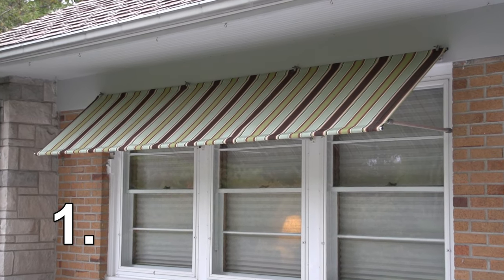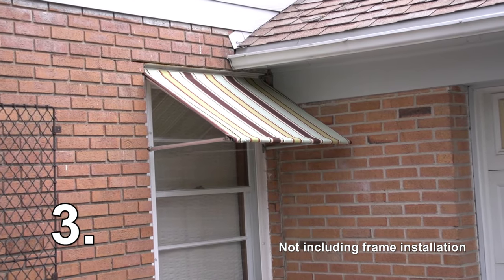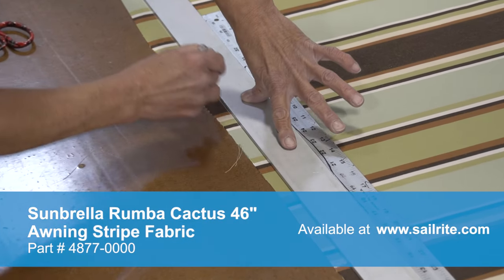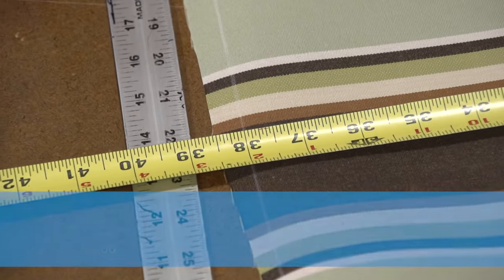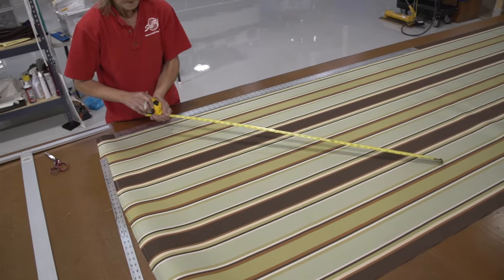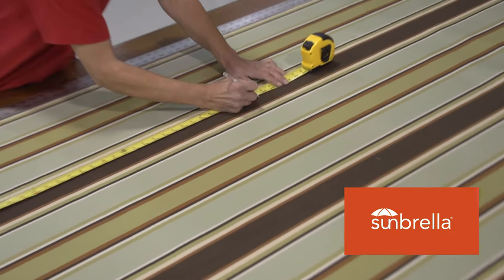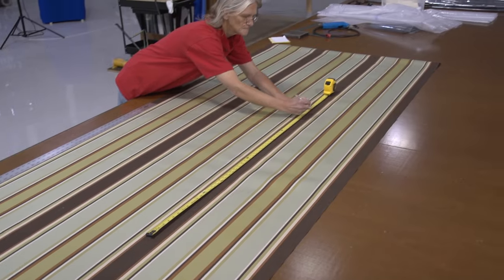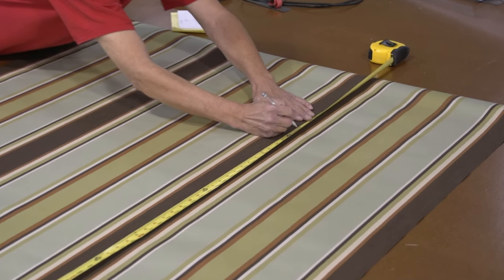We'll be using our awning measurements as an example. The width required includes the measurements between each strut plus 3 inches on the ends. Add all those measurements together and that's the required width of our fabric blank. Use your projection measurement and add 6 inches — that's the height of the awning. This is the required fabric blank size before hems and sleeves. Sailrite's fabric calculator agrees with the measurements we came up with — it says we need 3.17 yards and 2.72 panels, so we'll sew 3 panels together. The 3 awnings you see took 2.5 hours to sew.